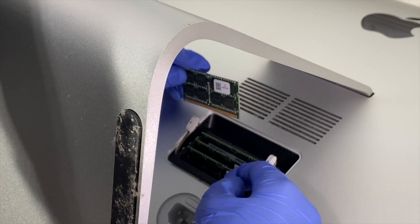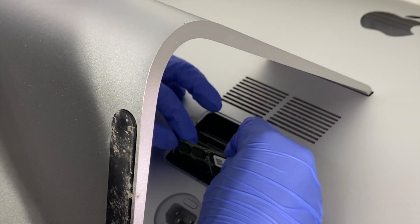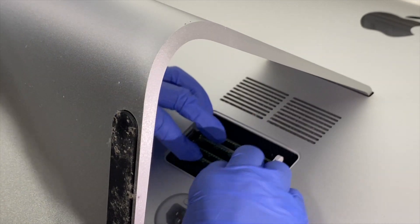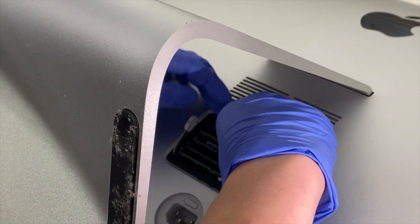So in there you can see a pin, and you have to make sure the pin is going the right way. And now it goes in there — that's why it was wrong too.